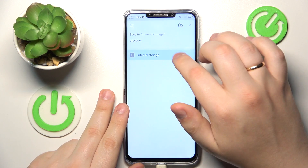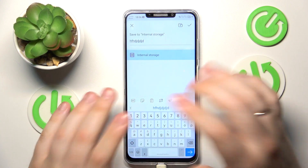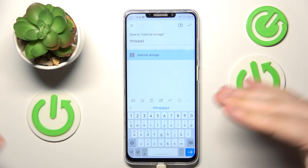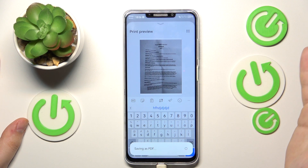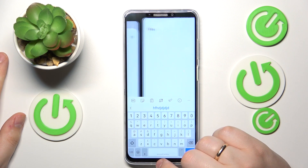At the following menu you can rename your file if you want to, or change the storage it will be saved to if you have any choice to begin with. Then hit the check icon to save it, wait a few seconds or so, and that'll be it.